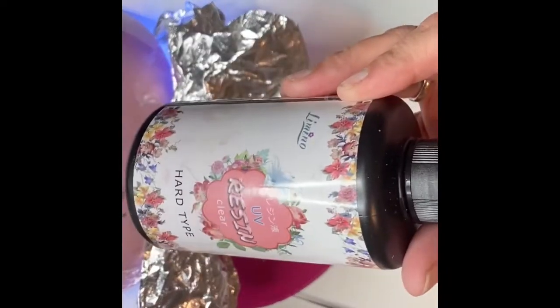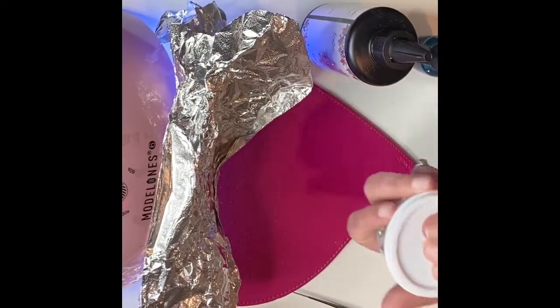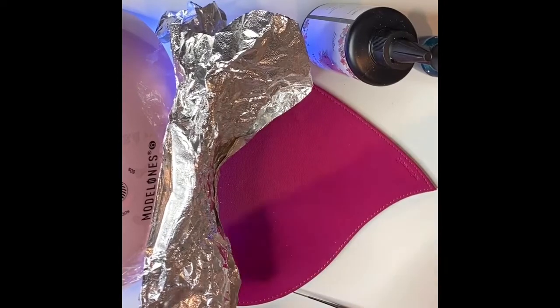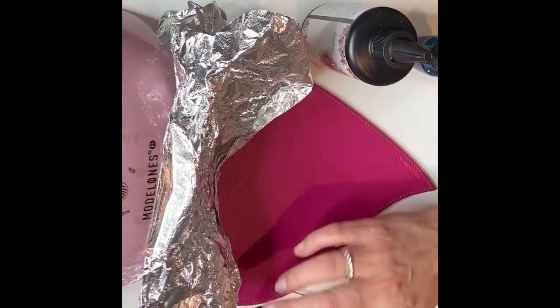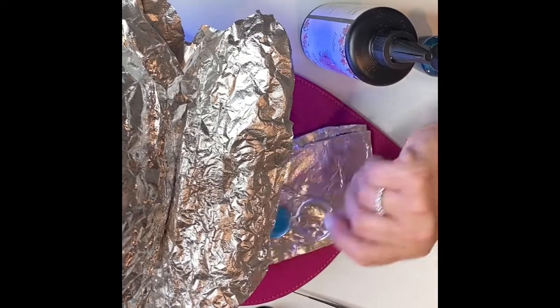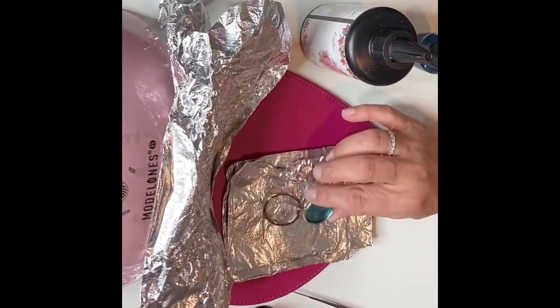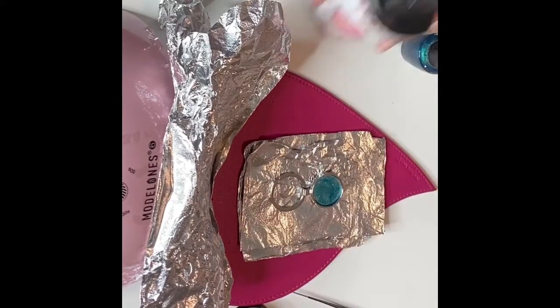I have my UV resin — I got this on Amazon. And I'm going to be using this glitter here; this glitter came from AliExpress, I've had it for a long time. And then I'm going to use this little bundle of nail things, which you can get from Amazon. Mine came from AliExpress quite some time ago. I'm not sure if people are still getting stuff from them right now, but I do know you can get those on Amazon — the ones I got look exactly like the ones from AliExpress.